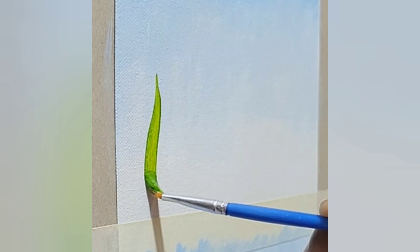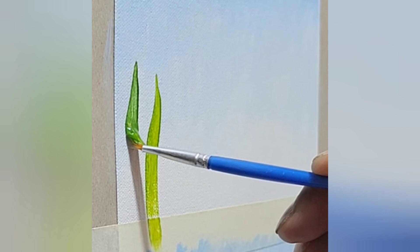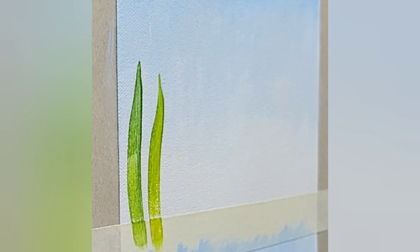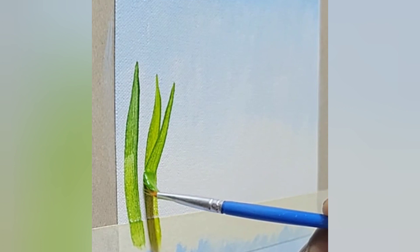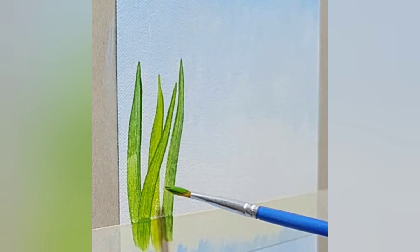I'm going to do another one right over here, a little closer. Lay it down, twist, push, drag. Lay it down, twist, pull. Lay it down — I'm just covering that open space. Doesn't that look kind of nice when it overlaps? Push, twist, push. It's all about laying the brush down the right way — that's the key. Just like that: twist and pull.